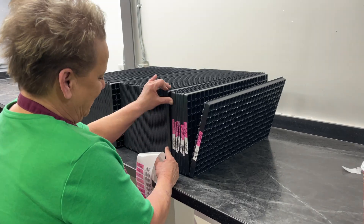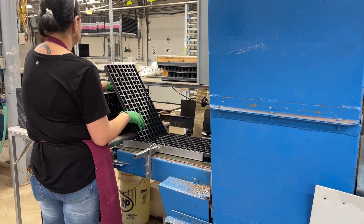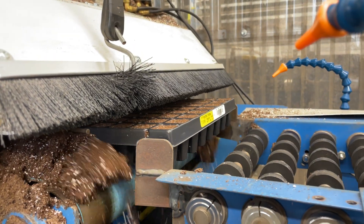At the beginning of the seeding line, each tray is labeled with a unique ID for easy tracking and management. The tray is then placed on a conveyor belt and transported under a soil hopper that fills it with soil.